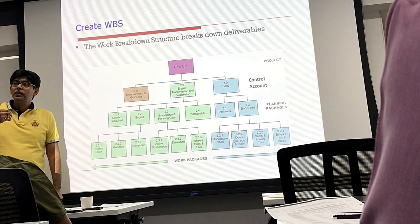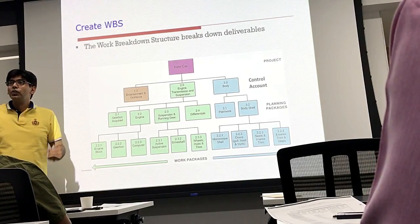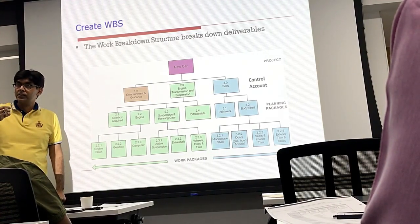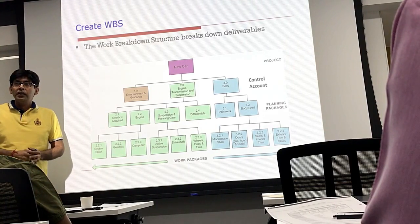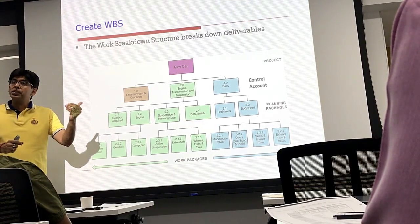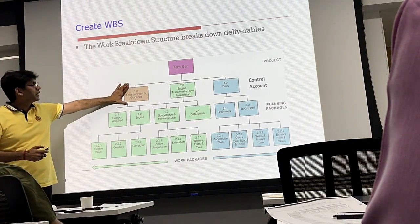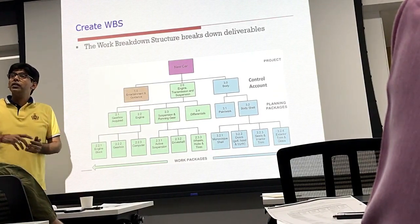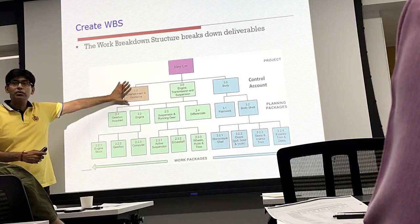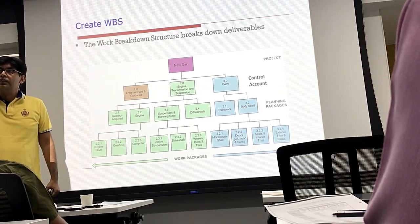Till what level should we decompose the overall scope? It all depends on how much management and control we need to exercise. For example, in the overall scope, let's assume we have to outsource certain pieces. There are certain pieces like entertainment and guidance which I have not decomposed further, because I might be outsourcing it to a supplier — and the supplier will decompose it further.